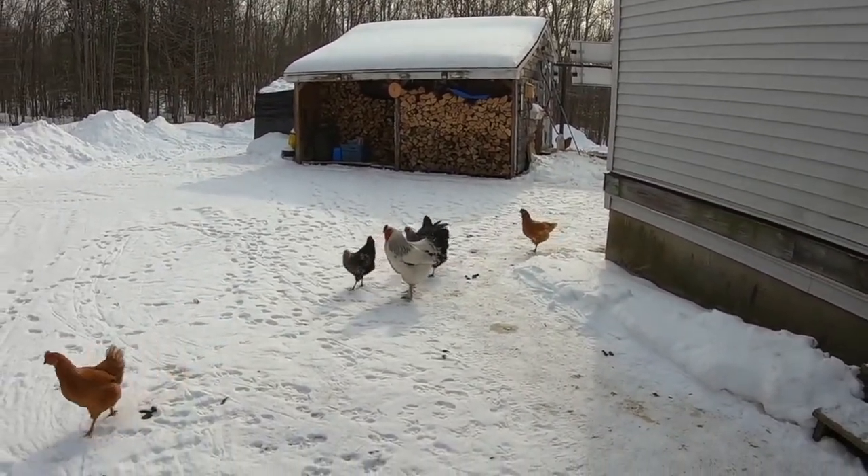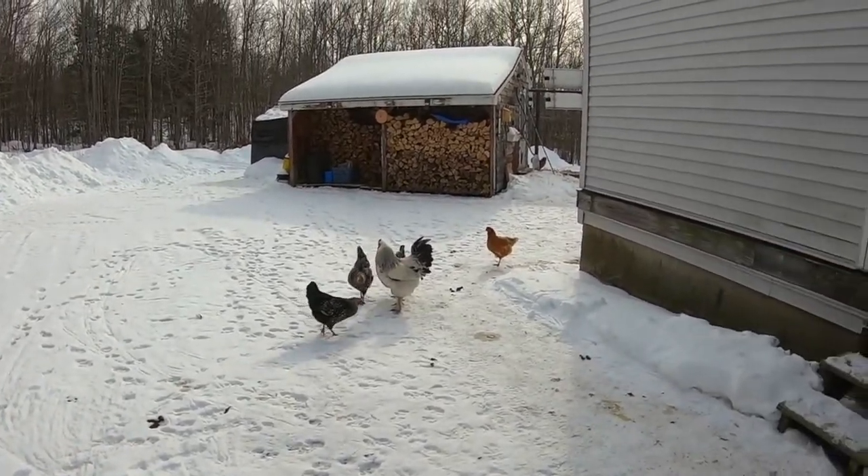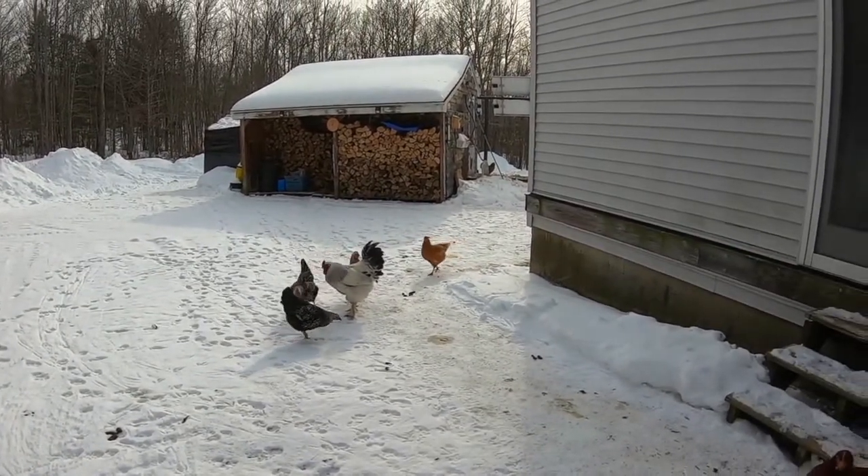There's Yeti with his flock out here. Anytime anybody's in the yard they gotta come out and see what's going on.